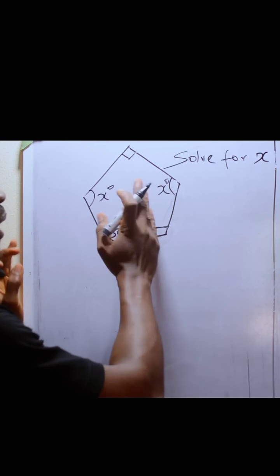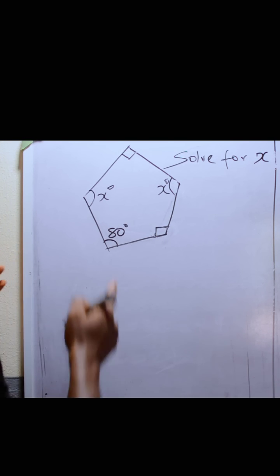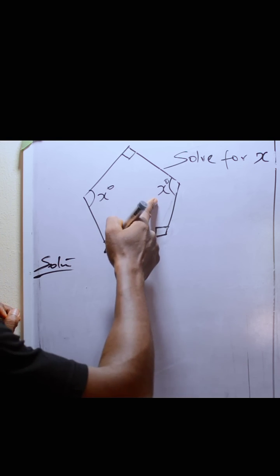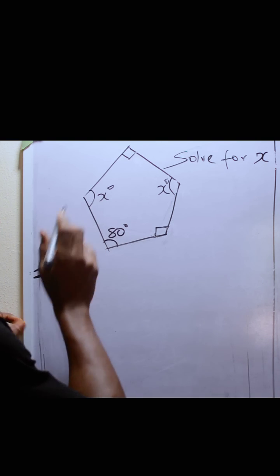Okay, let's look at this. This is a pentagon. We are asked to find X, so we are solving for X. We know that the sum of the interior angles of a pentagon can be calculated like this.